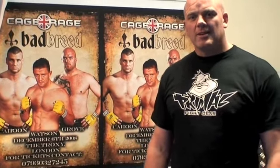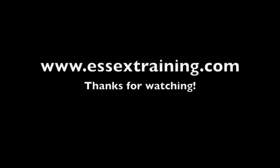Hi guys, my name is Neil Goliath Grove. I'm fighting on the 6th of December at the Troxy for the Cage Rage World Heavyweight title. We'll see you guys there.